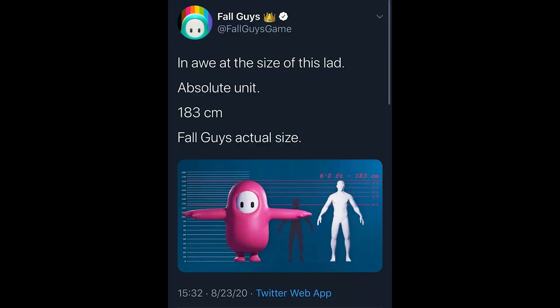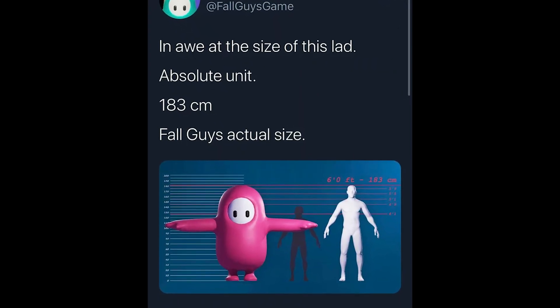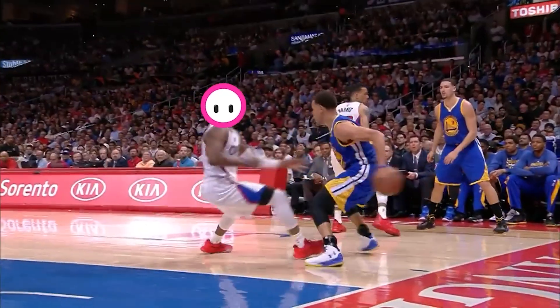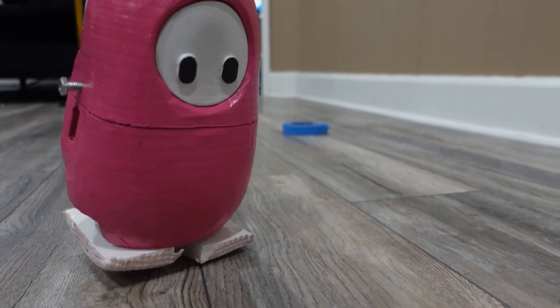It has arms, so it can do some hugging. I don't know why, but it's canon that Fall Guys robots are supposedly six feet tall — so an NBA point guard height. But I went with a lot cuter tennis version for the robot.